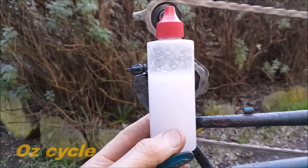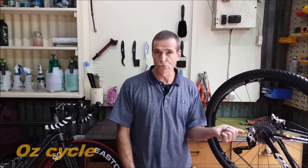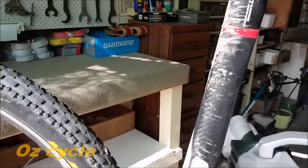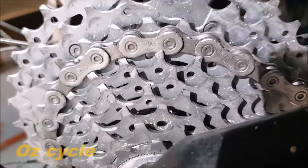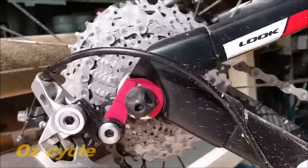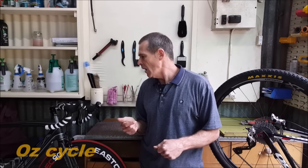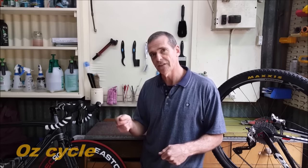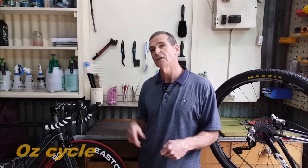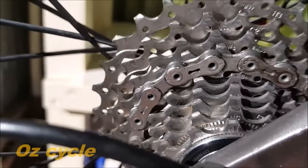I've put the wax-based lube on both my mountain bike and road bike. On the mountain bike, the first ride with the guys was pretty messy and I cleaned the bike but purposely did not clean the drivetrain — and I got a second ride out of it really well. In fact I could get a third ride out of this, which I've never had before with any chain lube, and it's still smooth and fairly clean. On the road bike, after three rides it's really clean and smooth. Here's a close-up of the drivetrain on my road bike after an 80k ride — it was amazingly clean and the chainrings were almost spotlessly clean too.